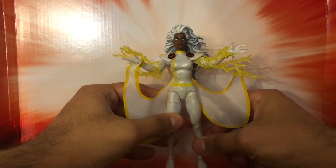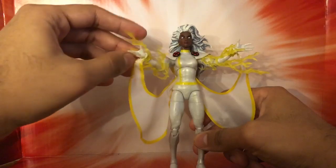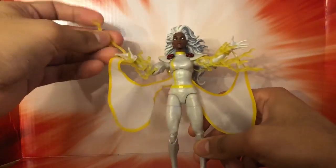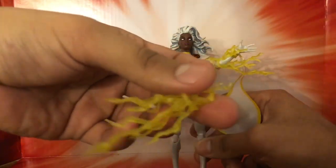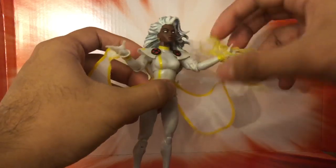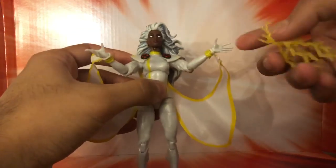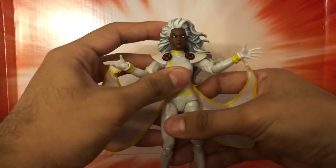It isn't perfect, but it is very nice. She comes with lightning effects — two of them — which are pretty much the only side accessories she has. Hasbro has been using these lightning effects across a number of figures. Nothing else to it, but very nice.